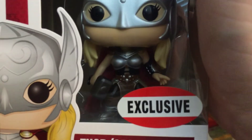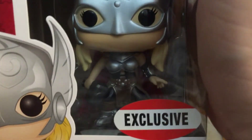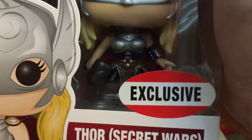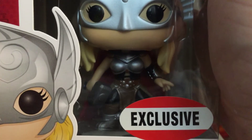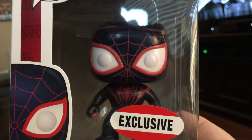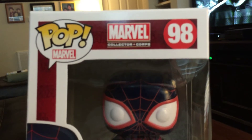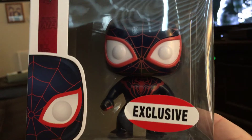I wanted to give you a little bit more of a view of what the detail looks like on this Pop — very nicely done. And then the second one we have is going to be the Miles Morales Spider-Man. I personally like this one. I don't have very many Spider-Man Pops, and I think this is a great one. Very nice addition to the box.